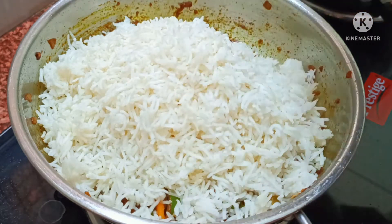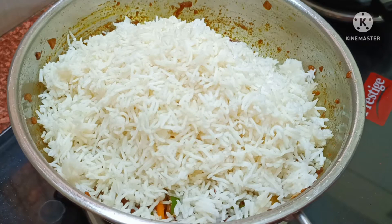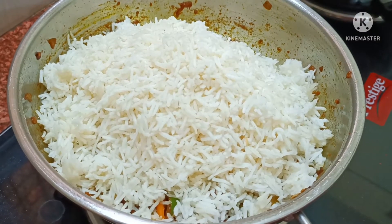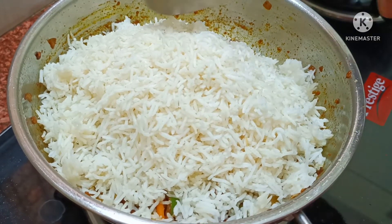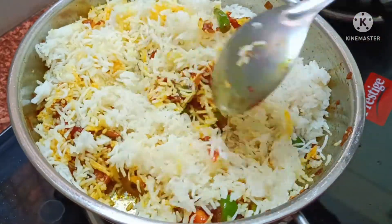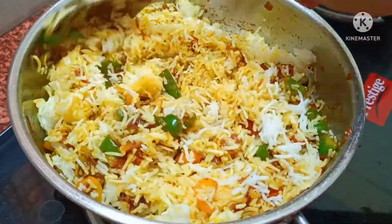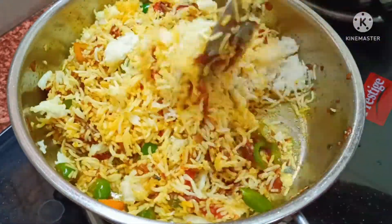Then we will mix the rice with the sauce, mix it all together so that the chawal will be good and the taste of it will be great.